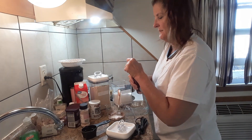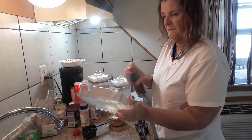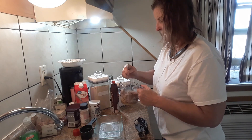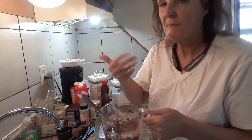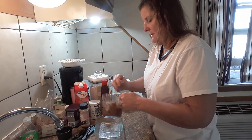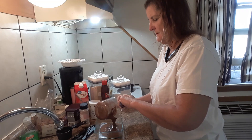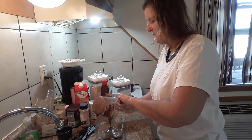Then just a pinch of salt — everybody knows salt really brings out the chocolate. I've got coconut oil to spray my little dish. Then you're just gonna mix this really well. Once it's all mixed, you can taste it to see if it's sweet enough; if not, just add a little bit more. It's just like cake batter — pour it into your dish.